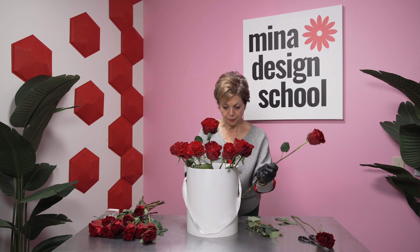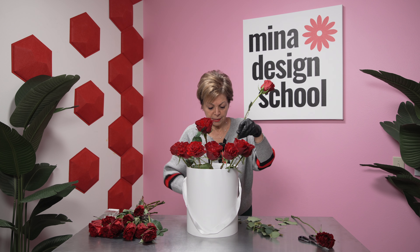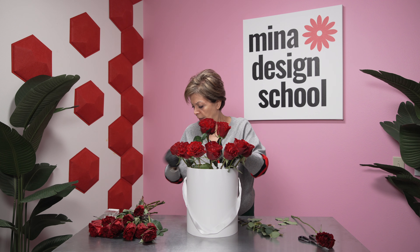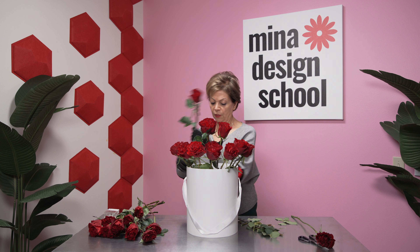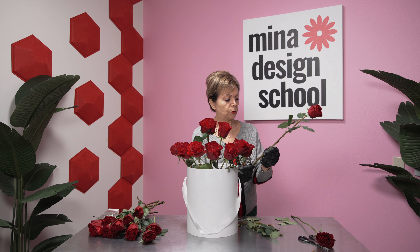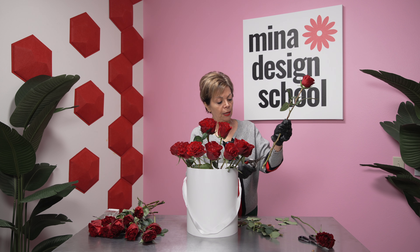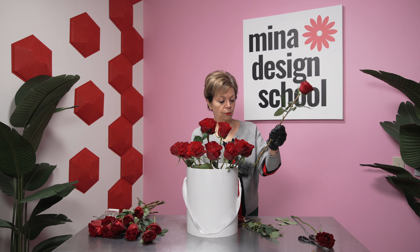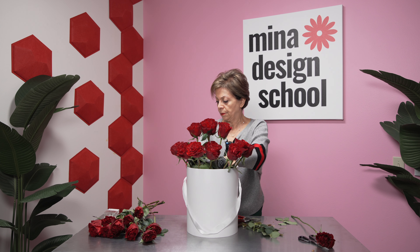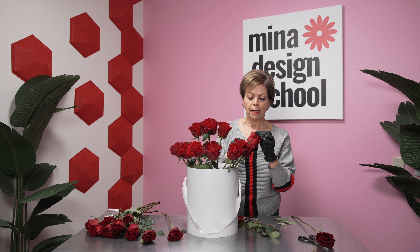Make sure you put your roses out of the refrigerator the night before — then you have an easier design. If you see any thorn or extra greenery while you give a fresh cut, make sure your cut is above the knot, not in between. That gives a nicer, cleaner cut to your roses or any flower. When you put them in an arrangement, you need to give the cut above any knot.